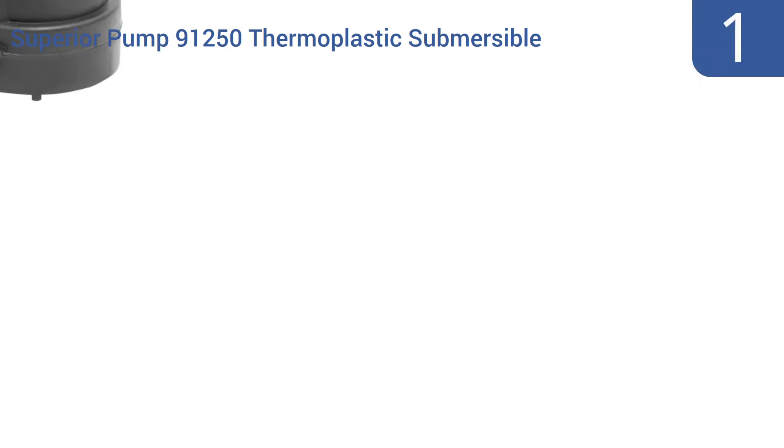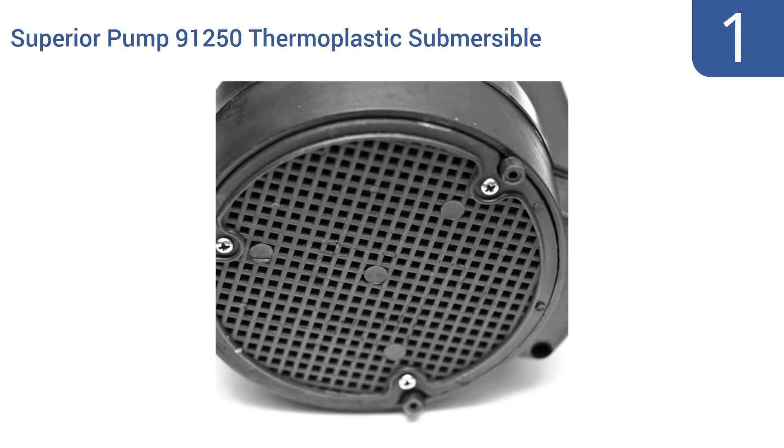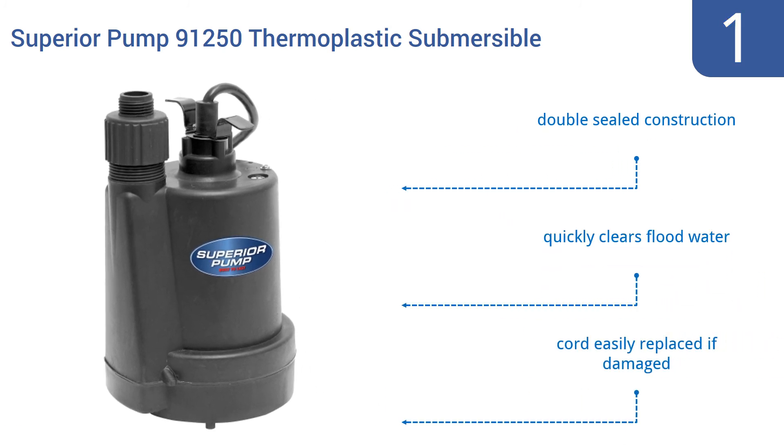And taking the top spot on our list, the Superior Pump 91250 Thermoplastic Submersible Utility Pump has a bottom-sucking design that processes plenty of fluids and can easily handle solids up to an eighth of an inch thick. It's an affordably priced, reliable workhorse. Its double-sealed construction quickly clears floodwater and comes with a cord that's easily replaced if damaged.